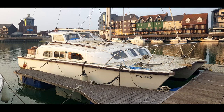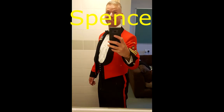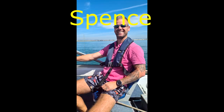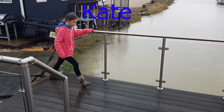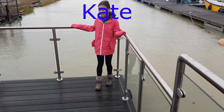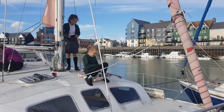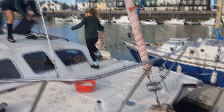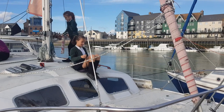Hey guys, welcome to Sailing Foxy Lady. This is my full restoration of a 1973 30-foot Aristocat. Please like and subscribe if you would like to follow our progress. Thank you.